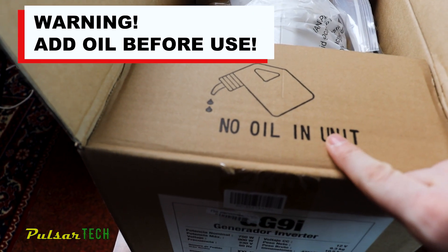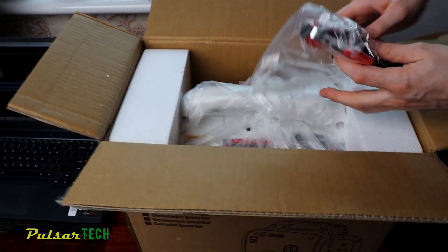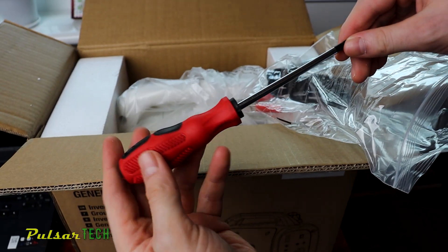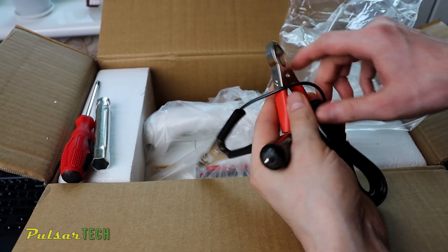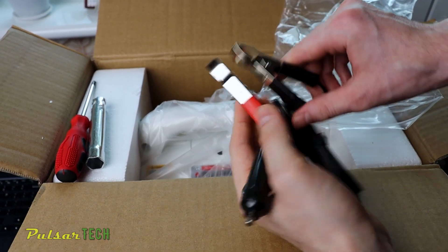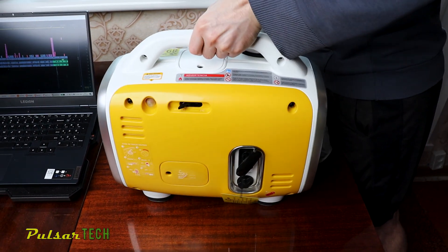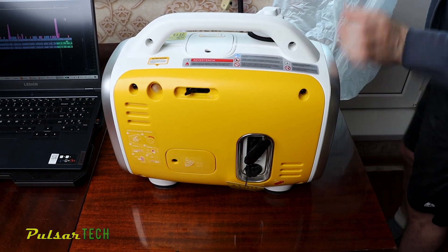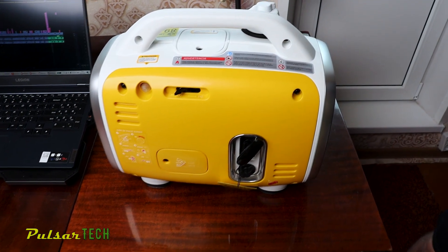Keep in mind there is no oil in the unit, so don't attempt to start it right away. In the package there is a Phillips head screwdriver, a spark plug wrench, and a 12V DC cigarette lighter plug with a couple of crocodile clips on the other side. I like the color scheme of white, yellow and silver — it looks clean and the colors match well. There is a handy carrying handle, and considering its low weight, it is easy to move around.